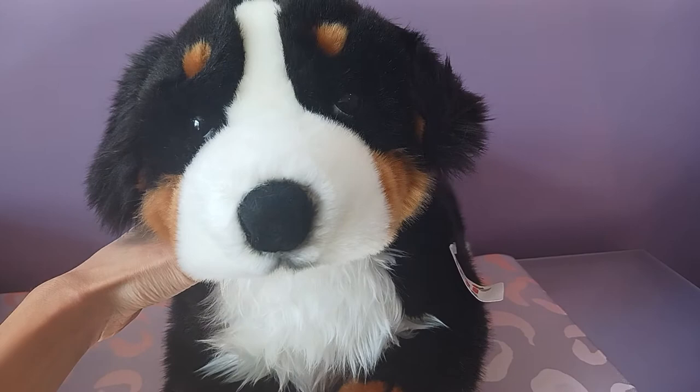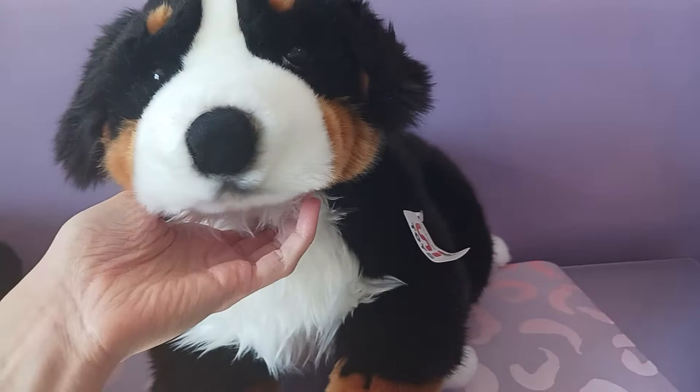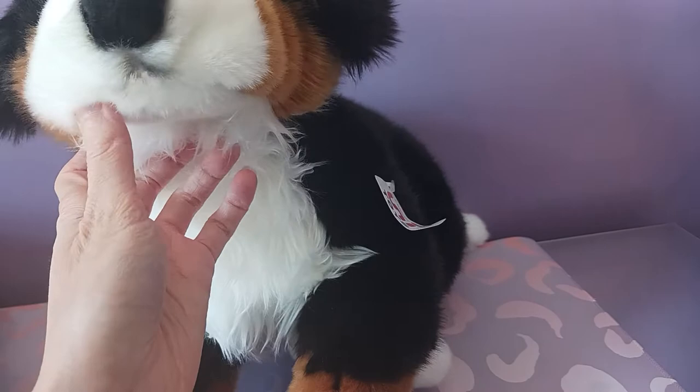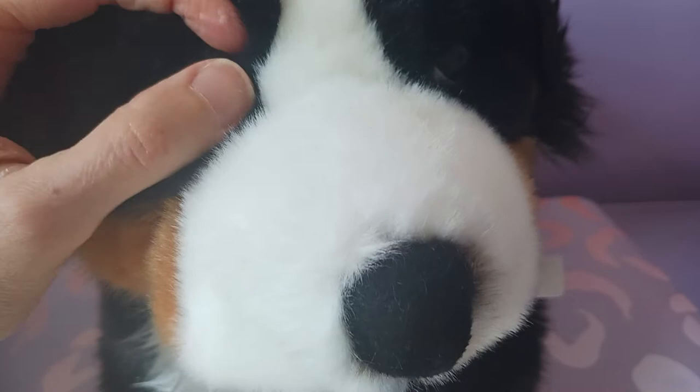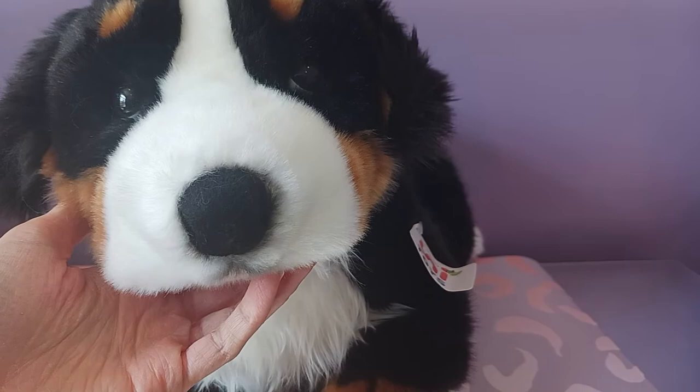Oh my gosh, look at his face — he is so, so cute! Look at the airbrush marking just underneath his little jowls, and he's got the lip detail too. I love that. Look at his eyes. This was probably one of my favorite features of this plush. He has sort of like an under-eyelid detail — you have to push the fur back a little bit — but it looks almost like a very pale blue color right underneath, which just gives him so much extra character. It gives him that distinctive puppy dog look, which is so precious.